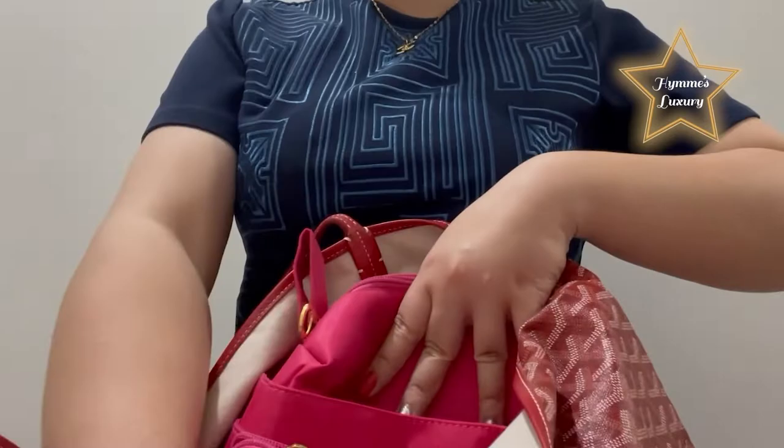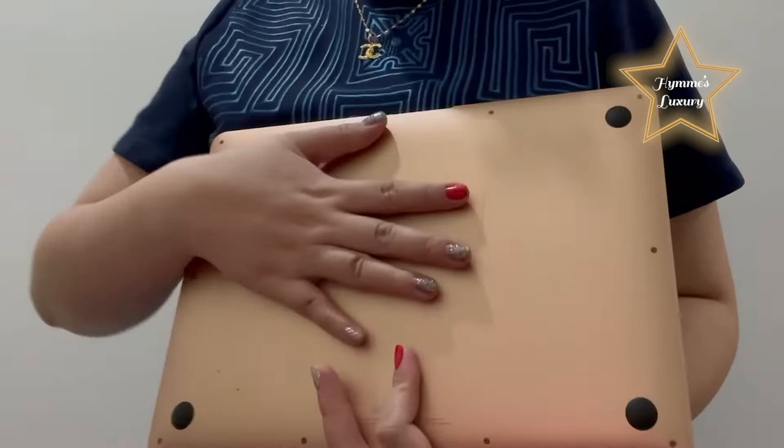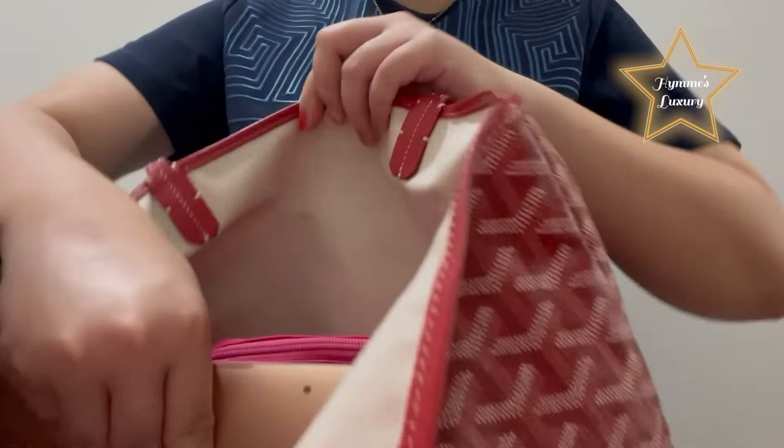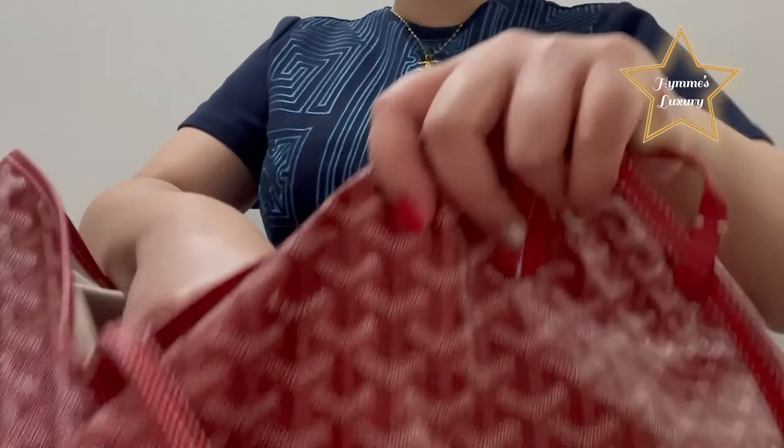Actually, this GM size, you can put a lot of things, as in. It also fits your MacBook Air, or if you have a bigger size, it also fits. But I suggest you don't put your computer like this — I'm doing this only for this video. I also have here my iPad, so I'm going to put them both together.